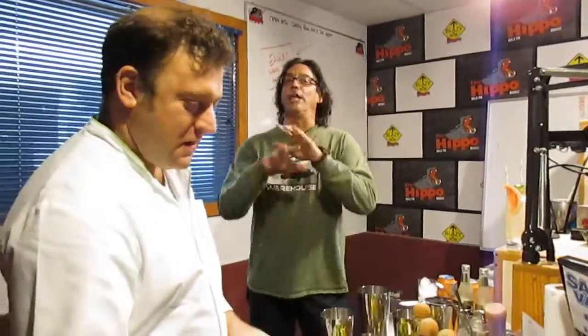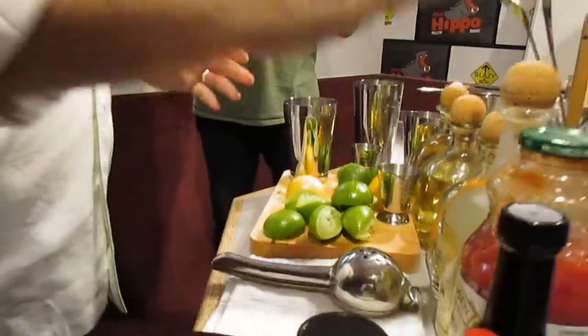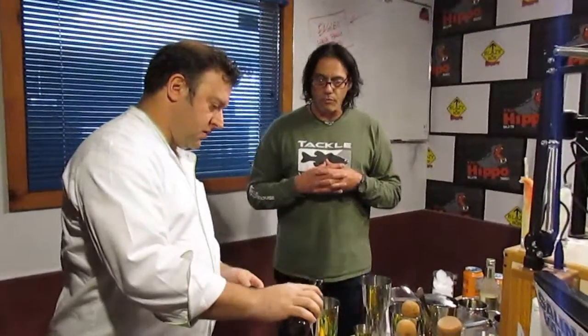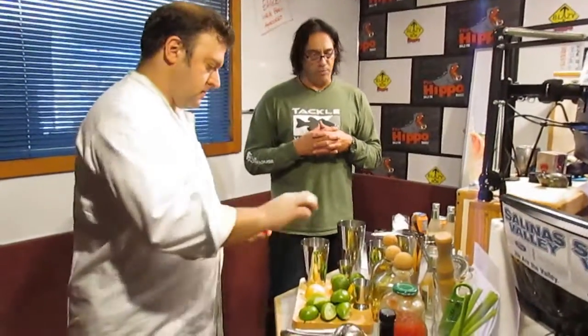We call it a Bloody Maria. Okay, I like that — that is what you call a tequila Bloody Mary. We didn't invent it, but I think we have perfected it. This is talking about getting you back in the game tomorrow. Instead of using a Bloody Mary mix, it's so easy just to get some tomato juice and jazz it up a little bit — a little Worcestershire sauce, some Tabasco if you like it spicy. Hot is good, spice is nice.